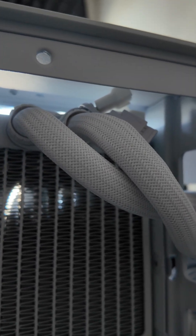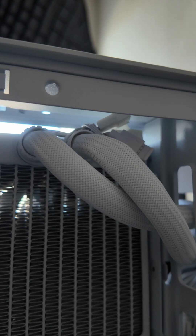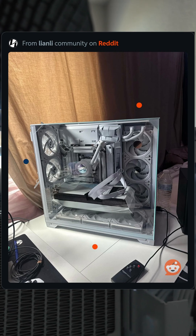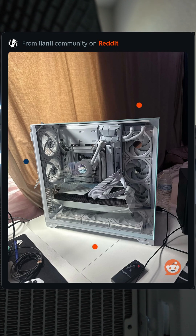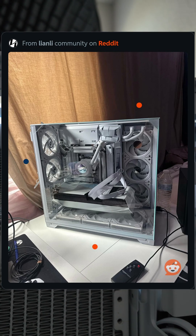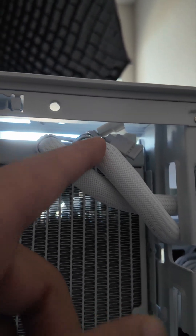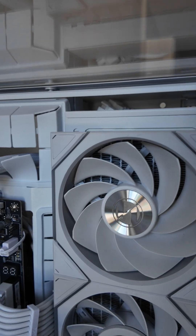I saw another build where someone really kinked the hoses badly, and everyone was asking what they were doing — you're not going to get any fluid to your CPU block or pump. It was a mess. If I can find a photo, I'll put it up there.